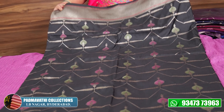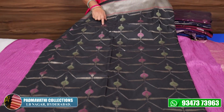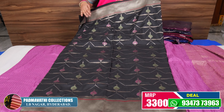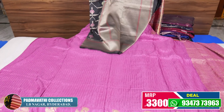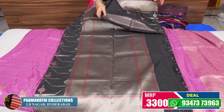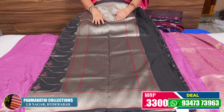This is Banaras Pattu. I will show you two colors — two sides are equal borders. The cloth is soft and lightweight. This is the color. Blouse is plain and hands up.